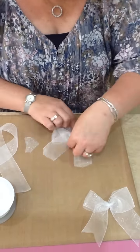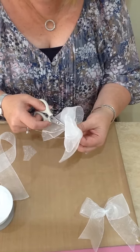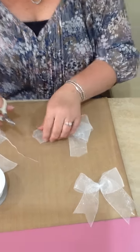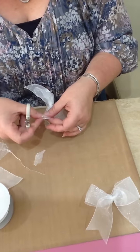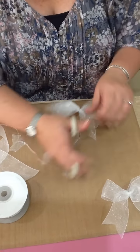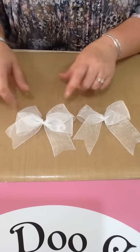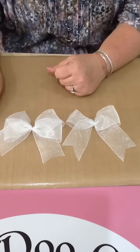Again, you've got your tails the same length. You're going to cut your excess off from your spare piece of ribbon. And we're just about done. And that's how you get a single and a double. You can keep going and make this bow as many loops as you want. Any questions, leave a comment.